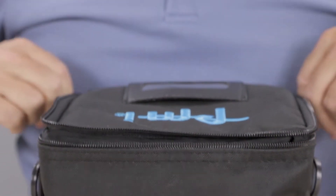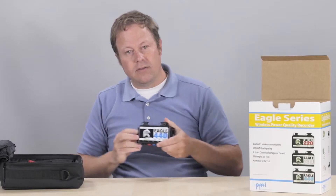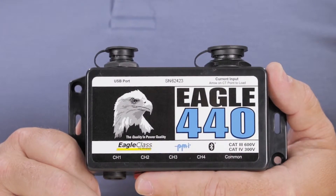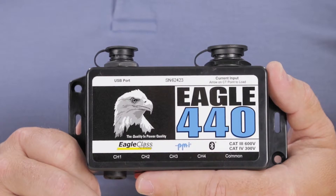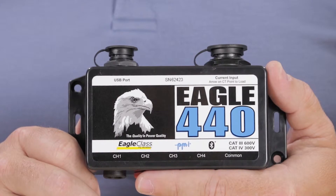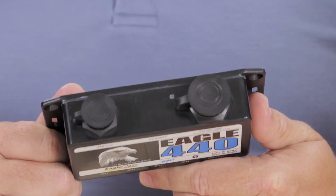Let's take a look inside the box. You'll first find the included PMI soft case which houses all the accessories and the Eagle itself. Reading the front label is the easiest way to identify the different parts of the Eagle. Here you can find the serial number and labels for the USB port and the current input, both of which are on the top of the Eagle.